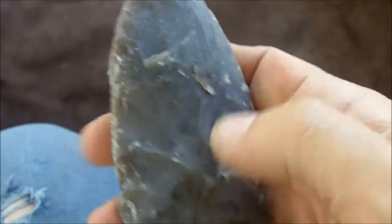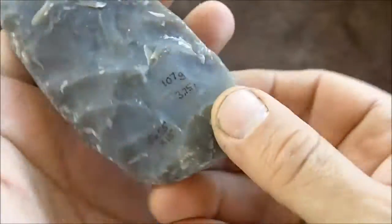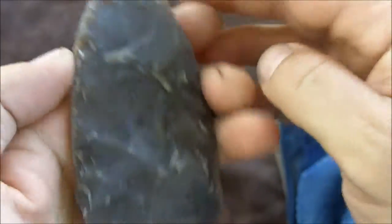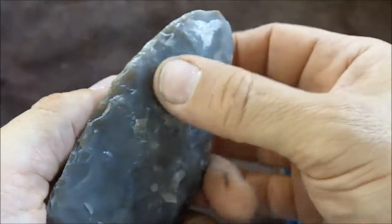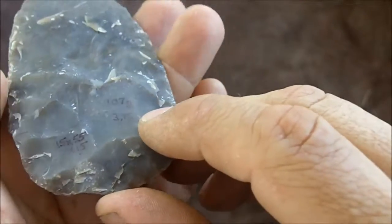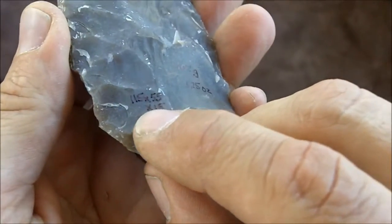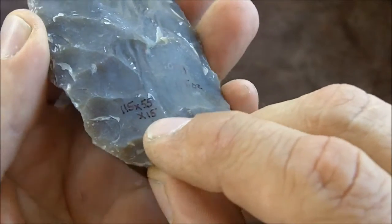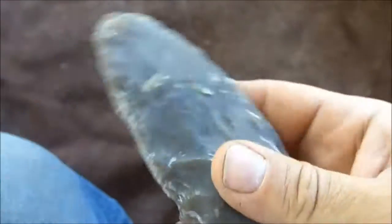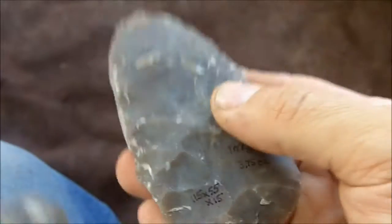At the primary biface stage mostly what you see is abraded edges. At the secondary biface stage you're getting more into prepared platforms — ground and isolated — especially at the base or the tip. You can also see them on the sides. I could grind and isolate that and remove a large flake if I wanted to. The secondary biface averages about 107 grams or 3.75 ounces, 115mm by 55mm by 15mm thick.